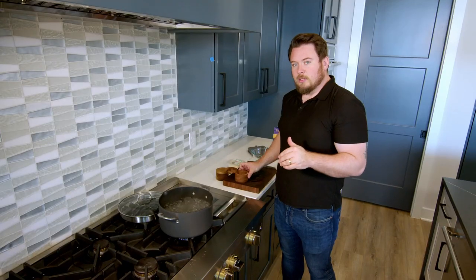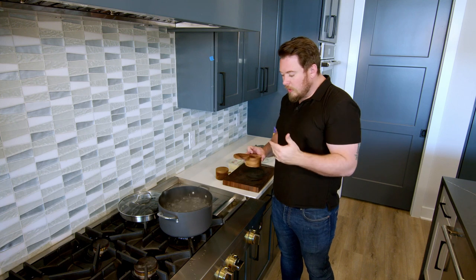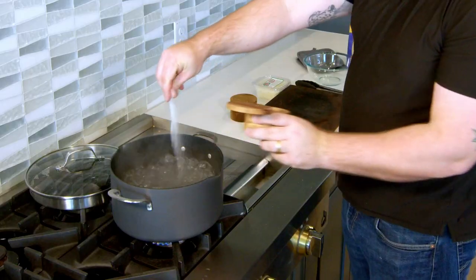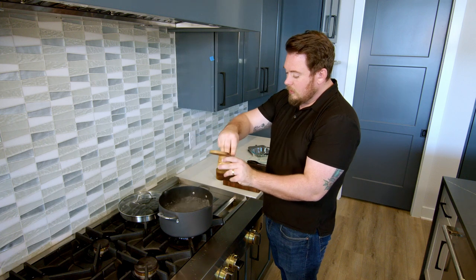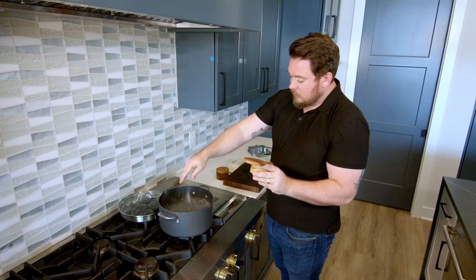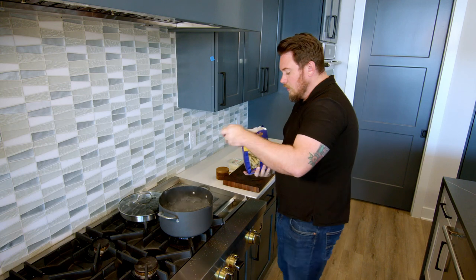Now it's time to cook the pasta. We've got our boiling water at a full boil — now is the time to salt it. You're going to think, 'Oh my god, he's putting in so much salt,' but most of the salt is going to stay within the water. We need a lot of salt — we need it as salty as the sea. Now we're going to go in with our pappardelle pasta.